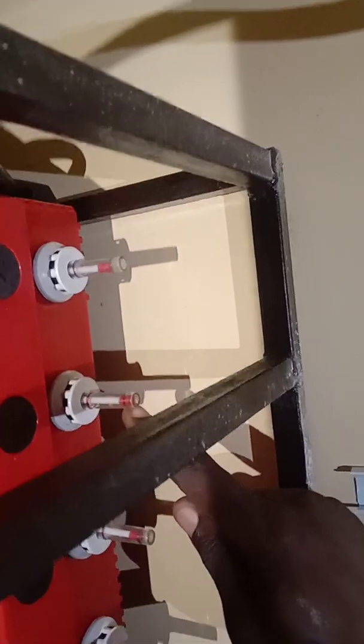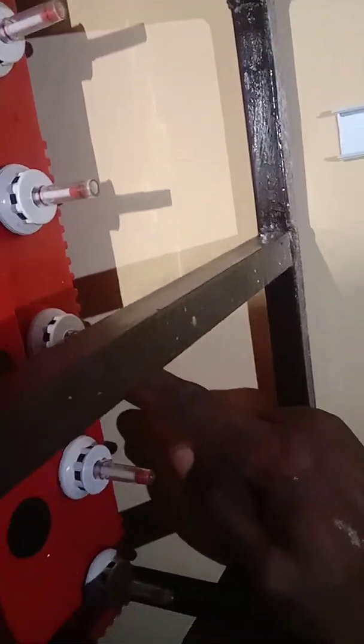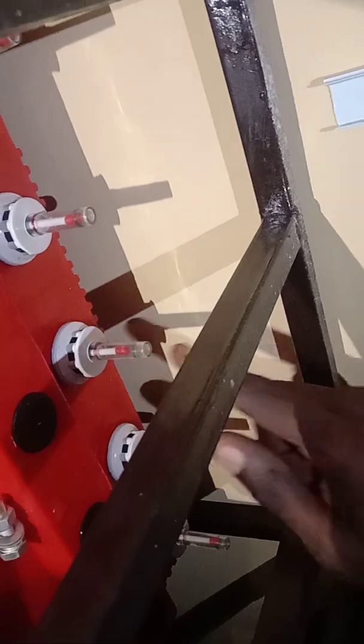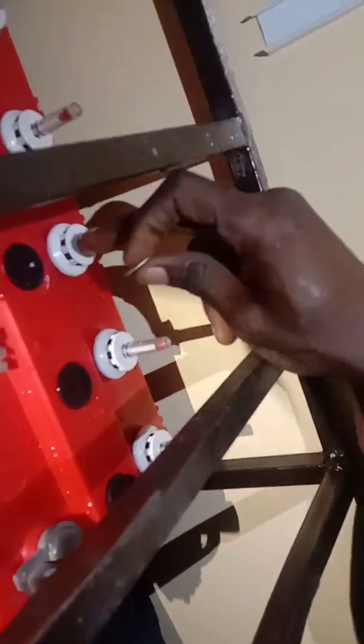Looking at the next gauge, this one is okay. The next gauge has dropped a bit. This gauge here has dropped quite a bit below the green line. The following gauge is okay, and this last one has also dropped a bit. I will now show you how to top them up, starting with the one that has dropped the most.